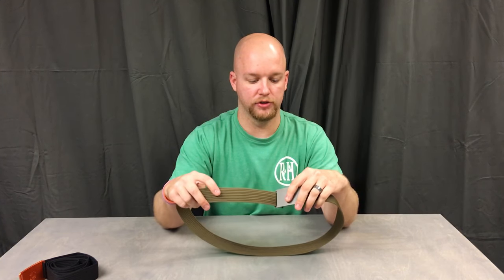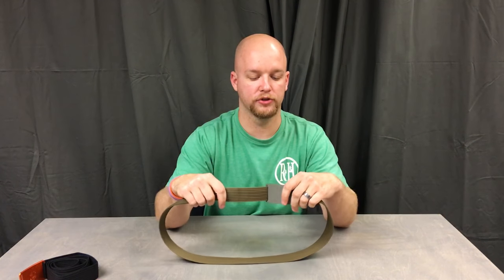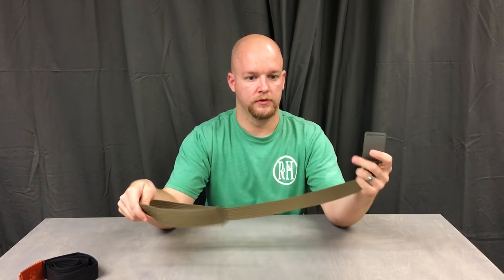What's nice is you're not stuck to a fixed setting. So if you wear a thicker shirt, or wear an undershirt one day and no undershirt another day, it locks in anywhere.